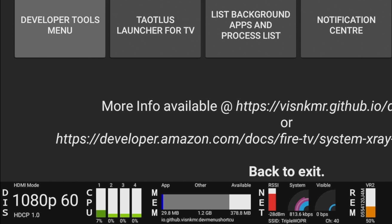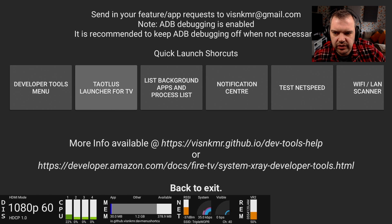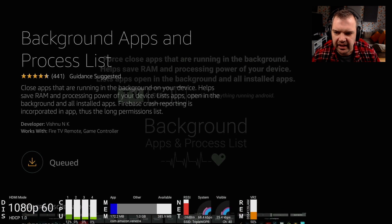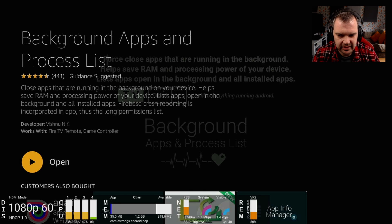So let's look at this main app. We've got Developer Tools Menu - that's what we've literally just been in. We've got this Launcher for TV - we will talk about that a little bit later. This is what I want to talk about first: List Background Apps and Process List. If we click that, it shows you all the apps that are going to be running in the background. These are all from the app store, so they don't take up much room on your device. But pretty much essential, I think.